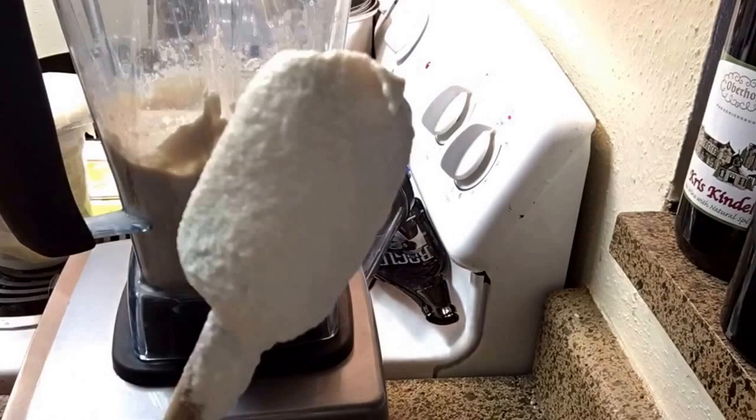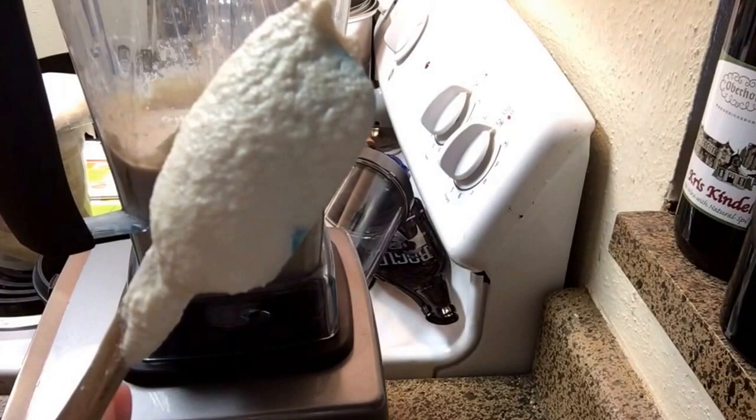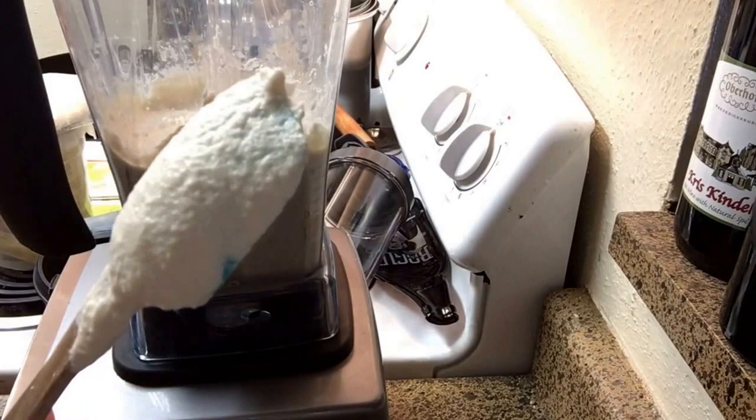I just blended this on high for a couple of minutes. She says to do it until it's no more of a grainy texture. It's actually nice and fluffy right now. It tastes really good already — I almost just want to eat this. You could actually spread this on something and it would probably be pretty tasty. Now I just need to get a clean container so I can let it sit on the counter and culture for a few days.